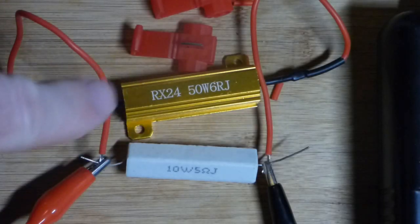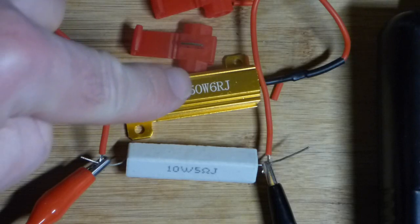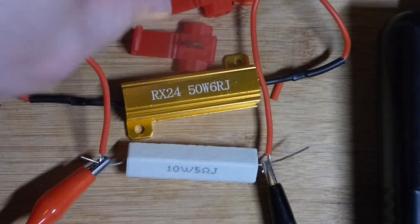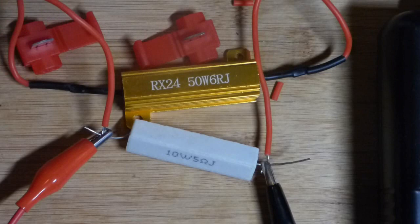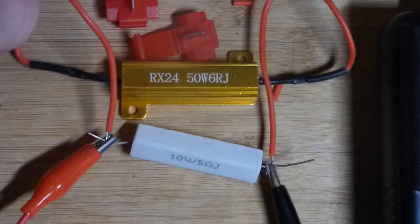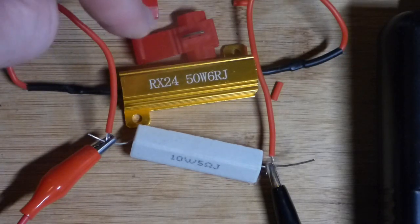I just got these resistors here. They claim to be 50 watt resistors, 6 ohms right there. Here I have my old 10 watt 5 ohm resistor and these new 50 watt resistors. They came with a couple of these connectors — each one of them did.